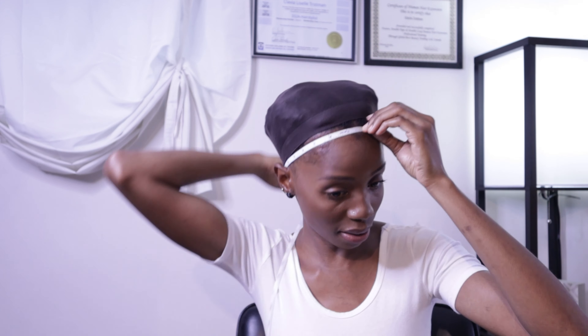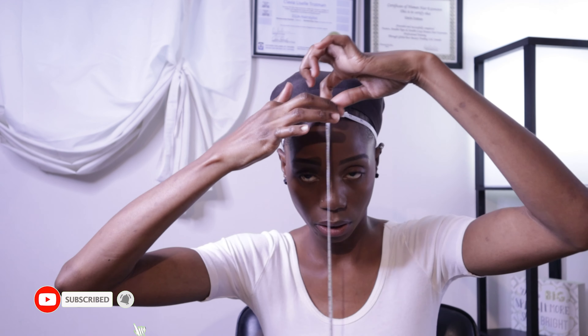You're going to start in the middle at the front and go all the way around, meeting back up in the center. Make sure that the tape is tucked behind your ears — you don't want to get your ears in there because that will throw the whole thing off. Mine measures 21 inches for my circumference.